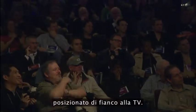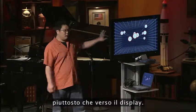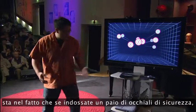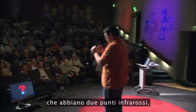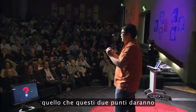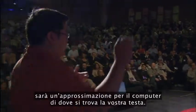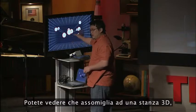For the second demo, I have this Wii Remote next to the TV, pointing away from the display rather than at it. What's interesting is that if you put on a pair of safety glasses that have two infrared dots in them, those two dots give the computer an approximation of your head location. I have a little application running on the computer monitor which has a 3D room with some targets floating in it.